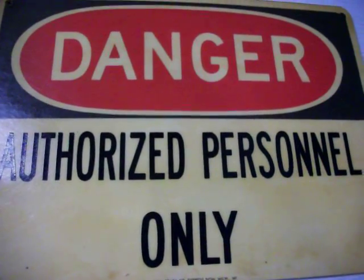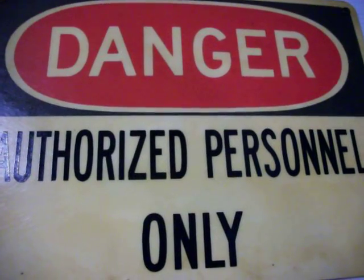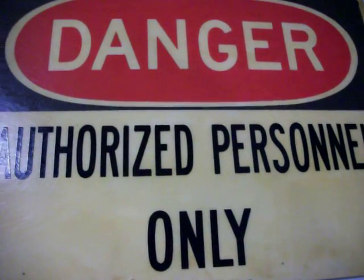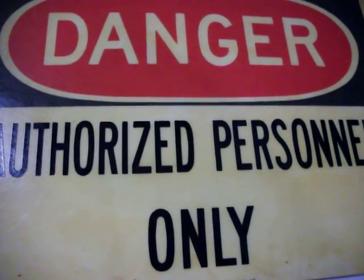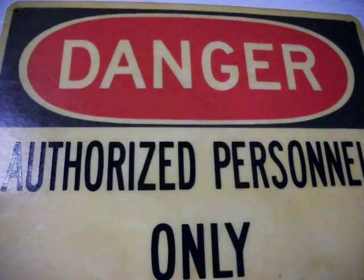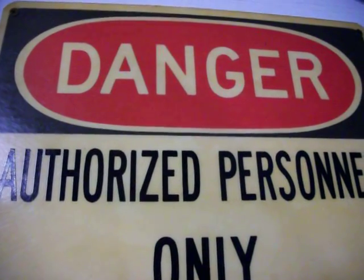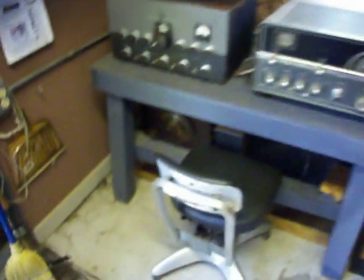Hi, my name is Mike McCoy WD4AM from Lenoir, North Carolina. I'm back with another video — just got back yesterday from the Shelby Dallas Hamfest. I'd like to show you some of the vintage AM equipment that I purchased.